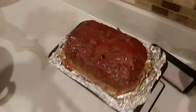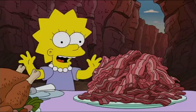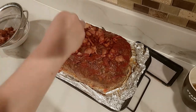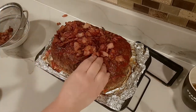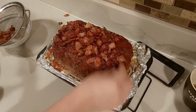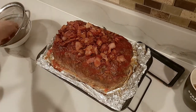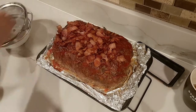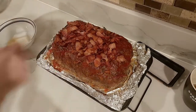Now I'm going to put the bacon on top of the meatloaf. Bacon overboard! Don't lose all that bacon — my countertops are clean, I don't care. Look at all that grease. That's gonna go in my grease pile.